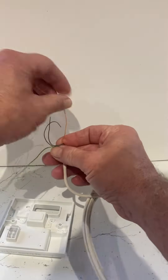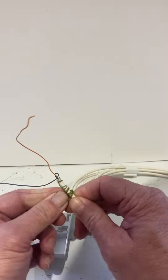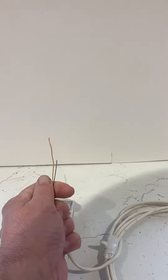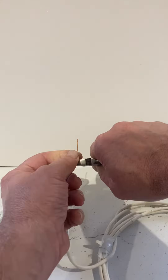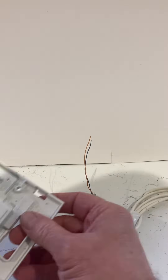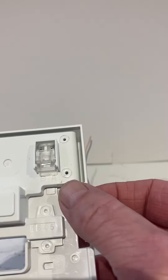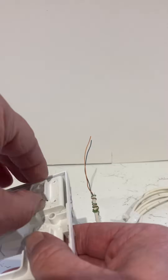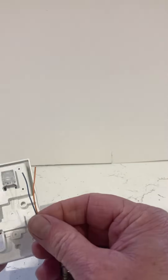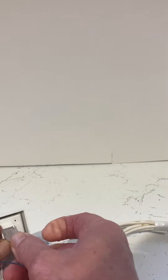Imagine these two wires are going through the back box — this is very old cabling BT used in the 80s. You've got blue on one side and orange on the other. Cut them to the right length. On the back of the plate, one side has A and one side has B — it's a little clip on a hinge that lifts up. In the old days, orange went in A.